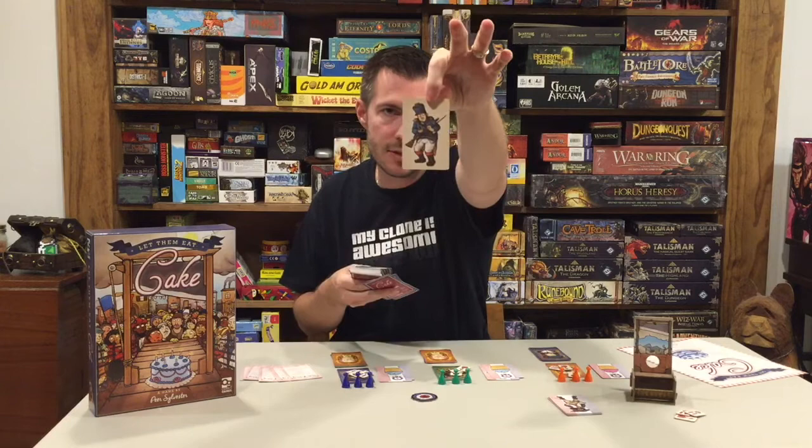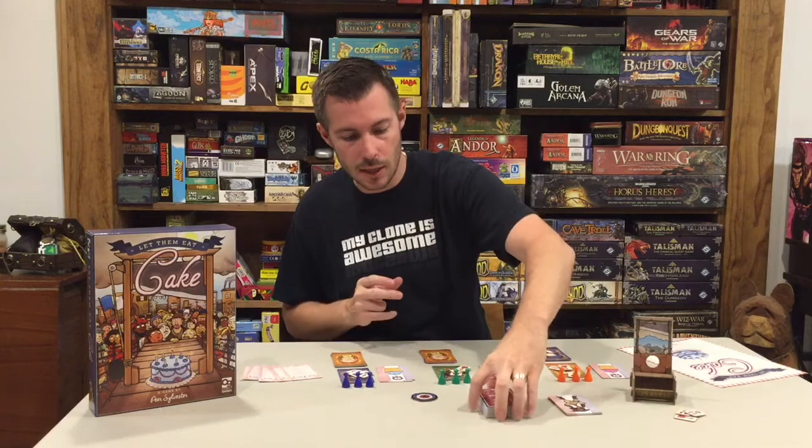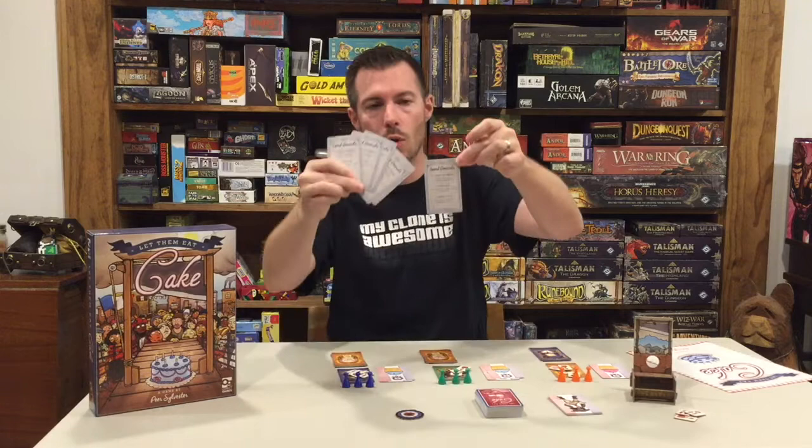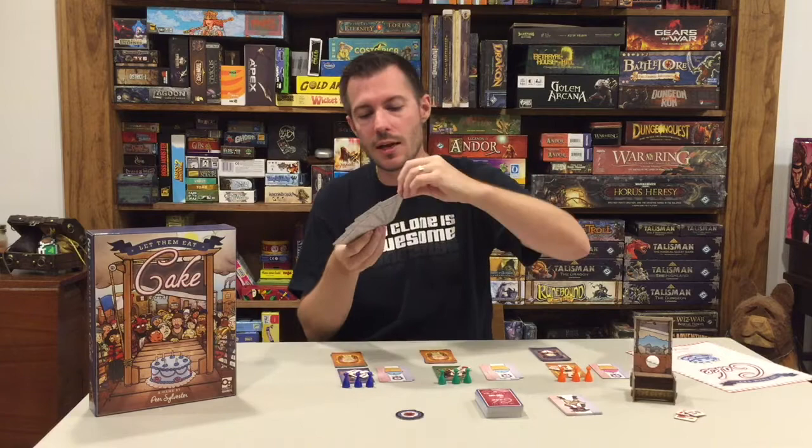We've got our head of committee token. Every round of gameplay there's a series where you vote people into various positions, and one of them is the head of committee. As you play, you're constantly voting people into different roles they'll play out each game round. The reference sheets tell you what you can cash your military units or generals in for, and on the other side they list your voting order and the various positions you can vote for.